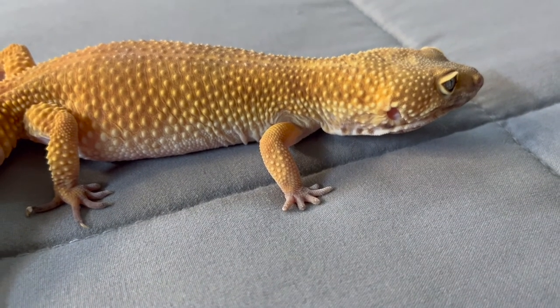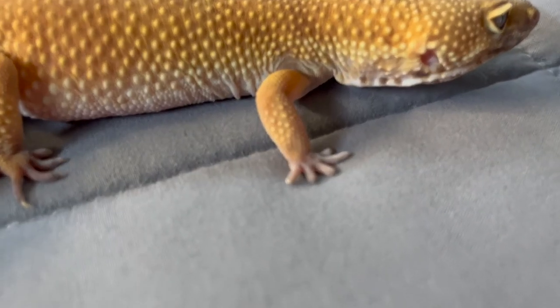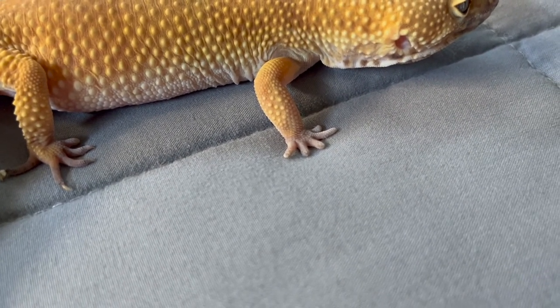I believe stuck shed is more common with leopard geckos, specifically their toes. Generally their toes have problems shedding, and that can cause the toes to fall off if too much stuck shed builds up. My leopard gecko Beth actually has some lost toes because before I got her, some of them ended up falling off — so many layers of skin that they lost circulation, turned black, and fell off. So she can't climb completely correctly, which is unfortunate.